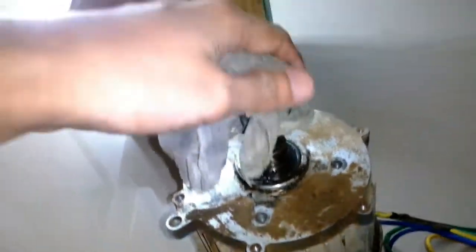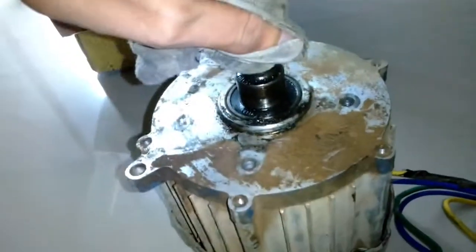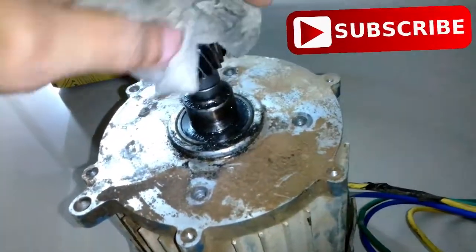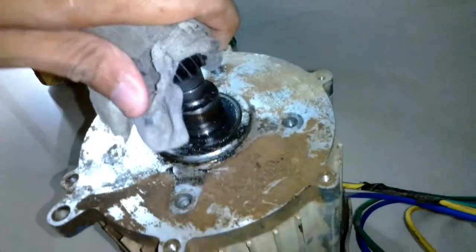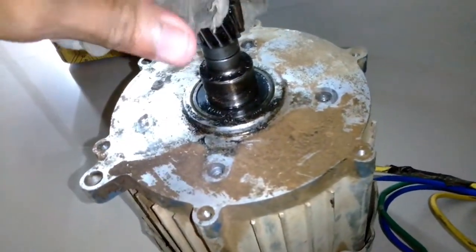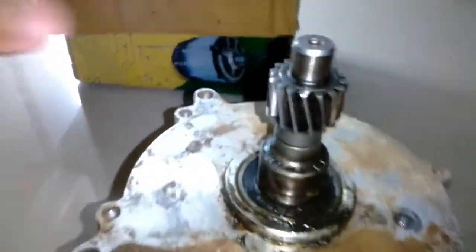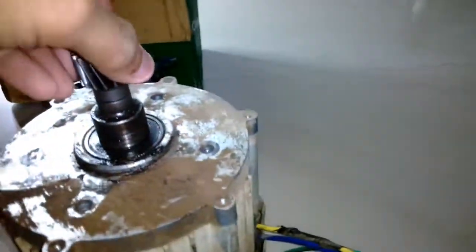You can see three terminals coming out, which is obviously three-phase, and it has some powerful magnets inside. You can also see the helical gears attached. I'm going to clean it, open it, and show you what's inside and how it works. Later in this project, I'm going to try to build a controller to control this motor and put some sensors inside as well.